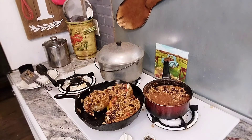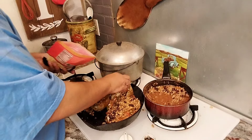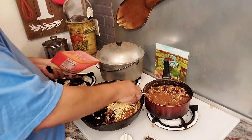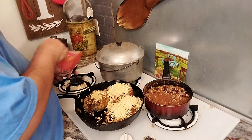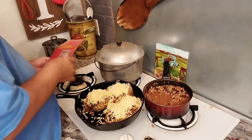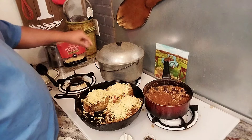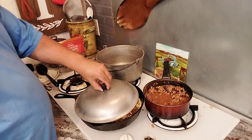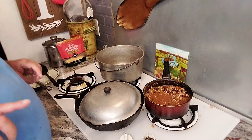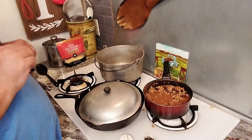Now you're going to take your cheese — and you're not going to be stingy with it. I'm going to put a top over this, wait about five minutes, and you're going to have heaven.